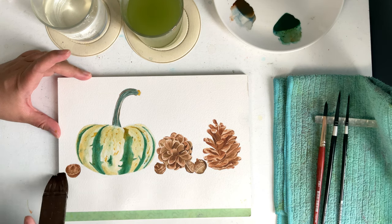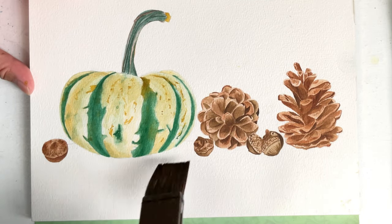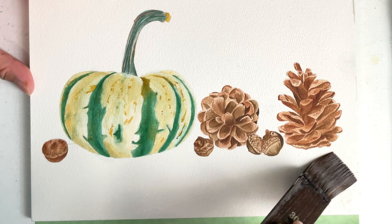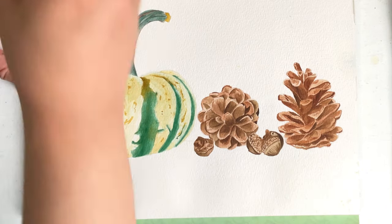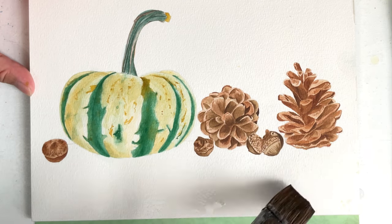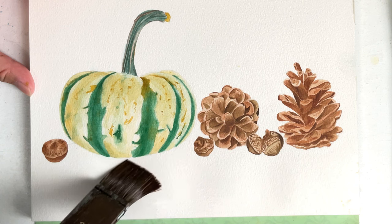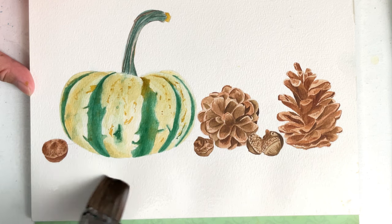Before adding paint, I carefully brush the areas below the elements and avoid disturbing the finished painting. I make sure the paper is wet, the water has been absorbed by the paper, there are no puddles of water, and no dry areas.